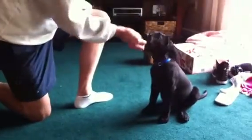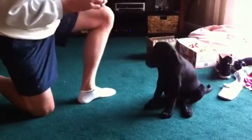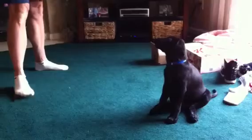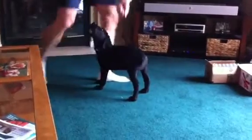Sit. Yes. Good. Sit. That's a good boy. Good. Sit. Good. Sit. Stay. Stay. Okay. Good boy. Good. Yes. Good boy. Good boy.